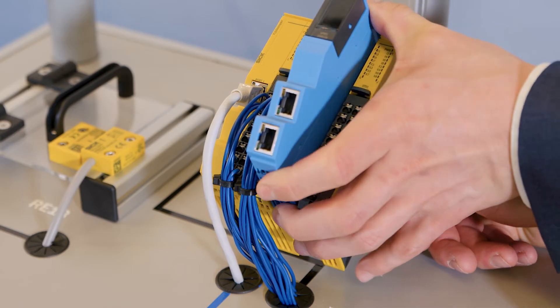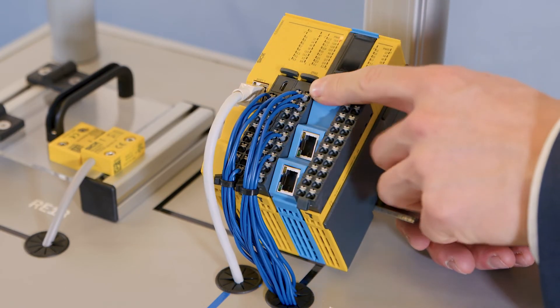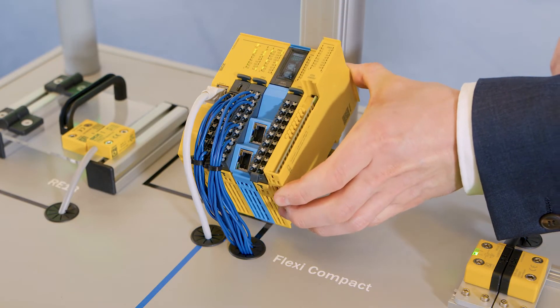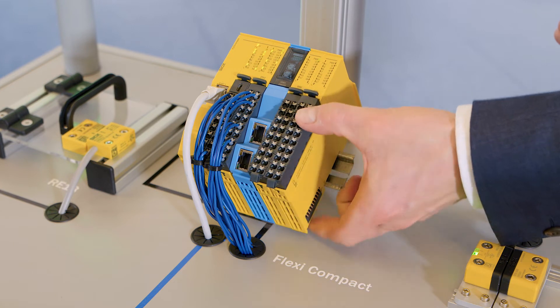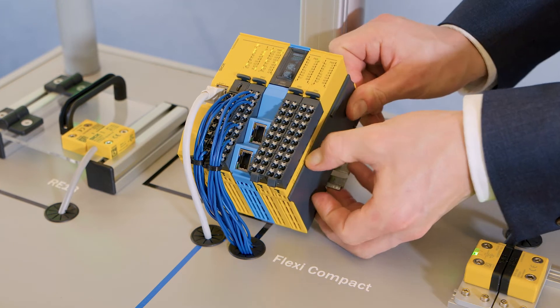A further aspect that ensures maximum flexibility is the modular hardware platform. You can extend a Flexi-Compact system with I/O modules and gateways and configure it entirely to suit your requirements. This ensures the most space-saving and cost-efficient solutions at all times.